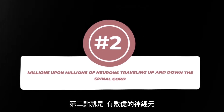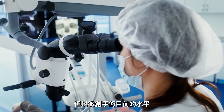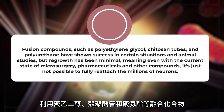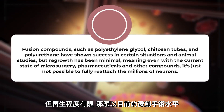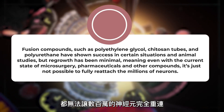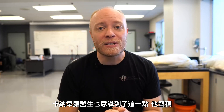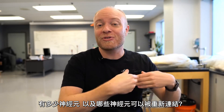The second reason head transplants are potentially horrifying comes down to the millions upon millions of neurons traveling up and down the spinal cord. It's possible for surgeons to attach the severed ends of the spinal cord, but microsurgery is not at the technological level where we can physically reattach each and every neuron that has been severed. Fusion compounds such as polyethylene glycol, chitosan tubes, and polyurethane have shown success in certain animal studies, but regrowth has been minimal. Dr. Canavero claims to have a special glue-like substance to help bring severed neurons back together, but we still must ask how many neurons will actually be reconnected — and just because they're reconnected does not mean they'll be fully functional.